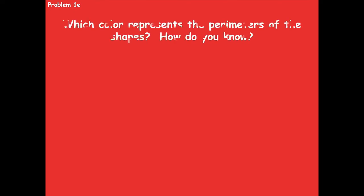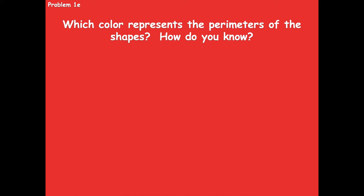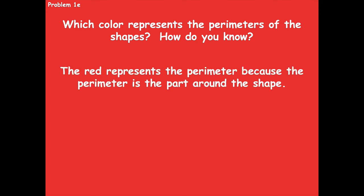Now we're going to look at 1e: which color represents the perimeters of the shapes, and how do you know? Remember, the perimeter is the outside part. The red represents the perimeter because the perimeter is the boundary around the outside of the shape.